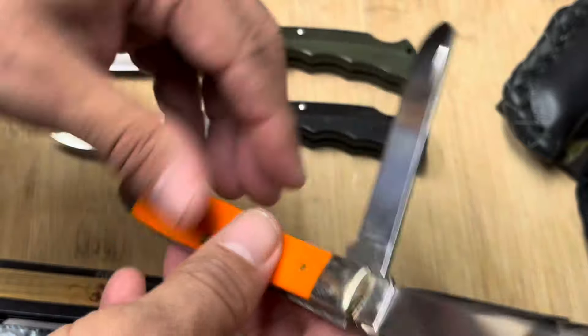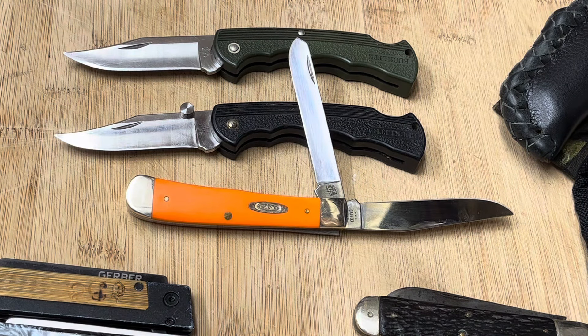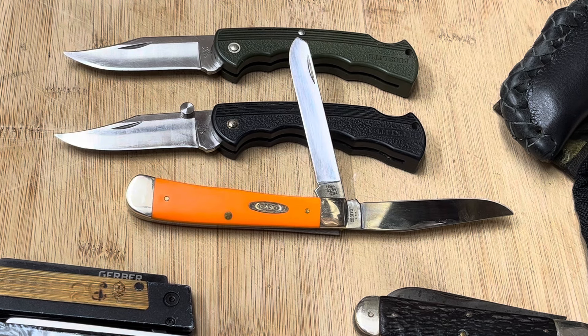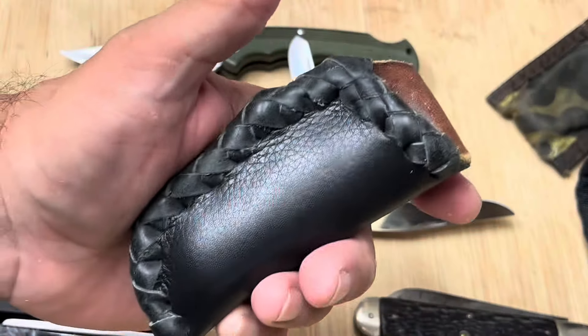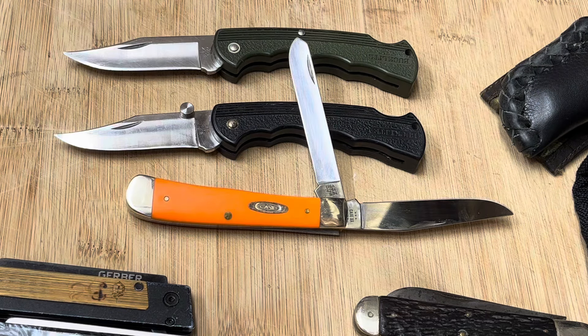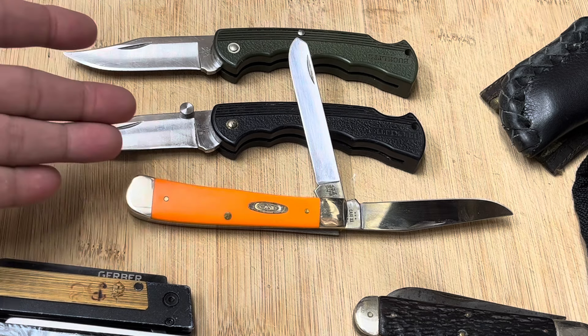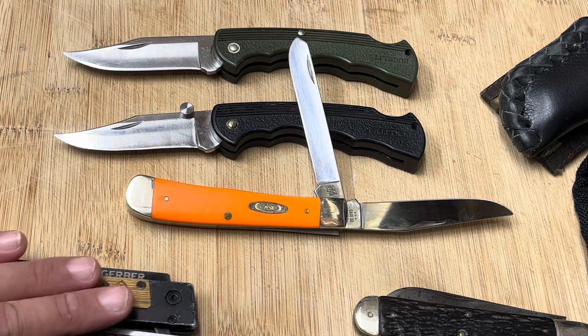This is getting me back into trappers, and lately I've been thinking about getting some more. You've got the spay blade right there and then the one main blade here. It's just a gorgeous Case trapper — Case Double X. It came at a time when I really needed to hear some good news, and then I checked the mail and it was there. I do carry it often; I just slip it in my pocket, or lately I've been putting it in this sheath because it fits perfectly. A trapper will do most jobs you need throughout the day.